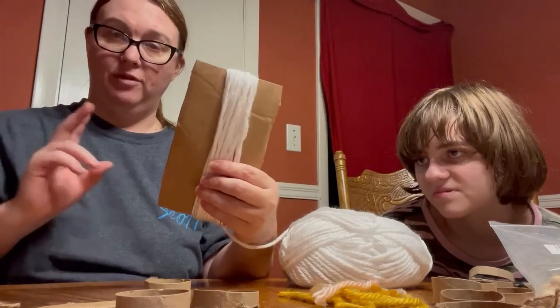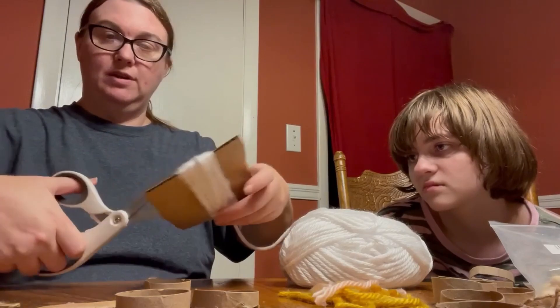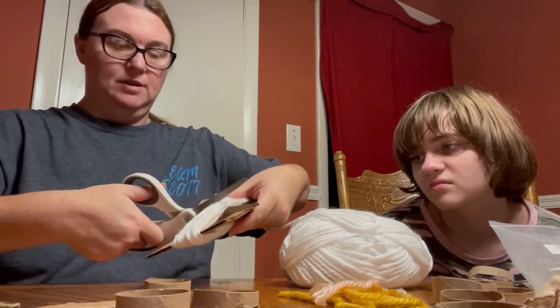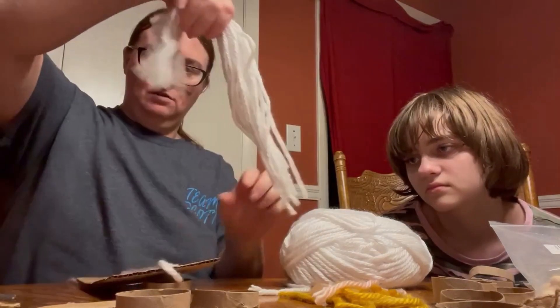When you get it wrapped like that for the hat — this is just for the hat — you cut it while it's still on the cardboard. You take this and cut it loose from here, and you have these long strings.